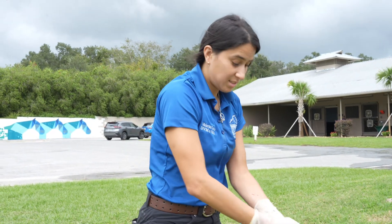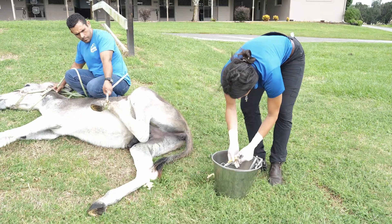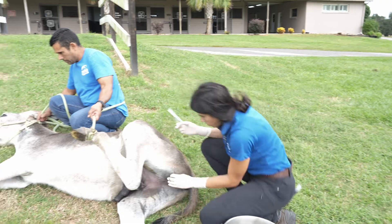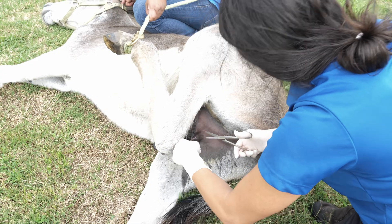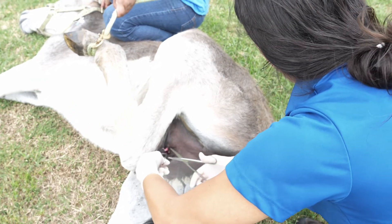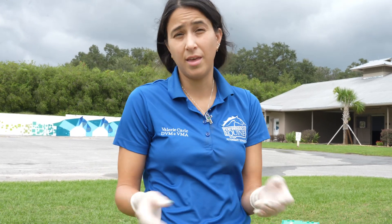Field castrations are a very common procedure that owners do. The reason why we castrate is mainly behavior issues. If the patient is very wild at home, very aggressive, then with castration we can calm them down. The earlier we do it the better, because there are fewer complications in surgery the younger the horse, equine, donkey, or other equid is.